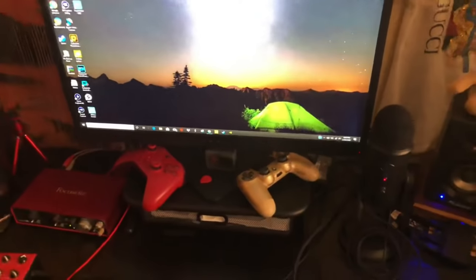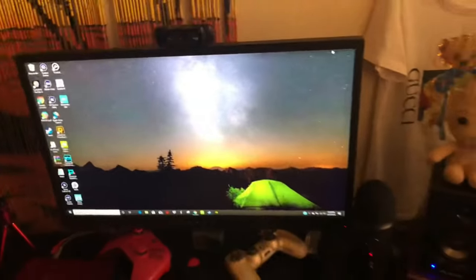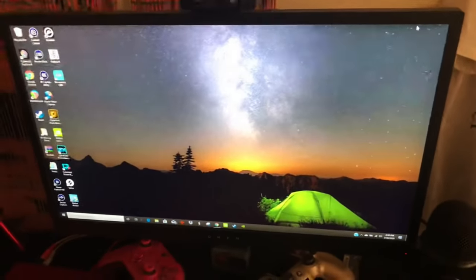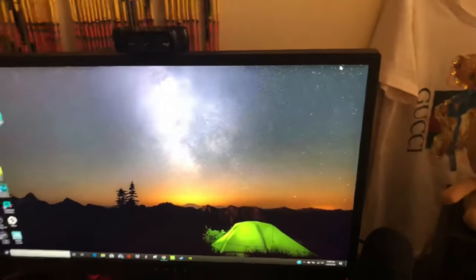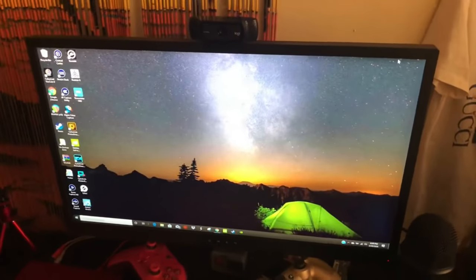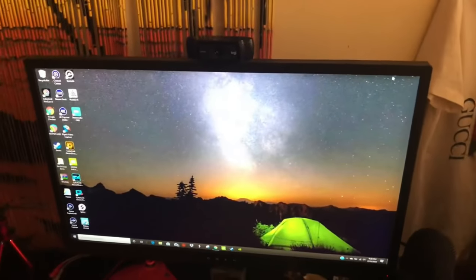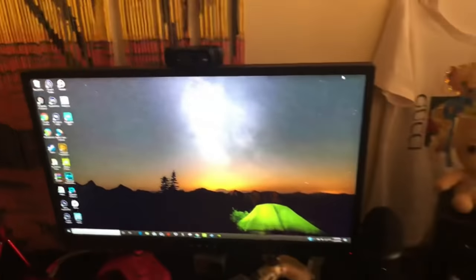You can probably tell by now which kind of computer I have — we'll get to that later. This is a 1080p monitor running at 144Hz. I've been debating whether I should get a 1440p or 4K monitor, but the thing with 4K monitors is that if you want a high refresh rate, you're paying a lot of money, so I don't have one at the moment.